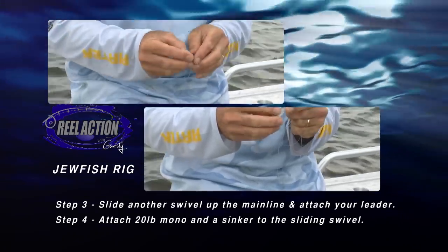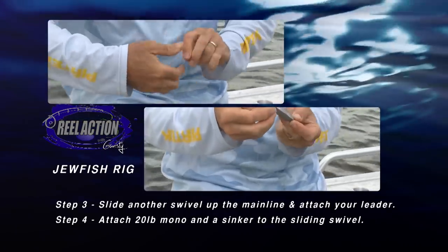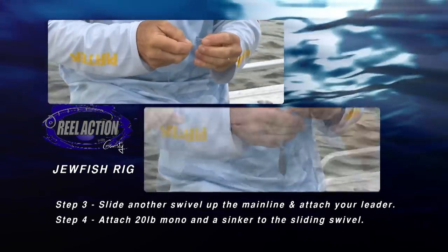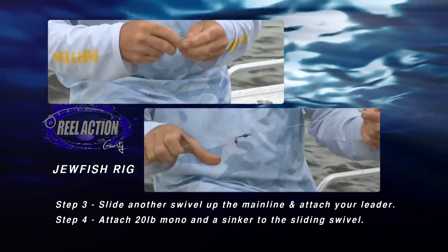Make sure you get that spacing right, depending on the size of the live bait, because you want to pin one through the nose and the other one through the tail. And what we do is add another swivel with a loop of line, and that allows our sinker to slide up and down so we can change that to suit the conditions.